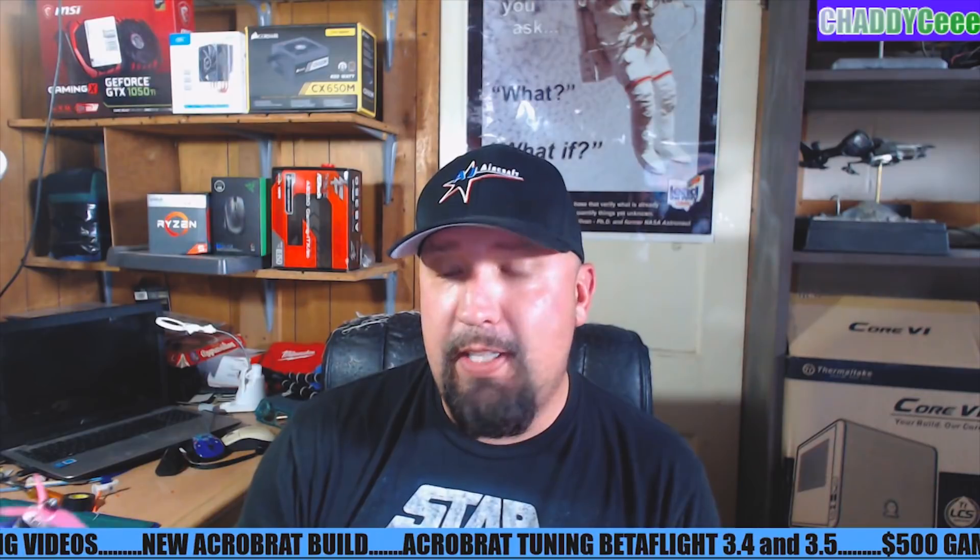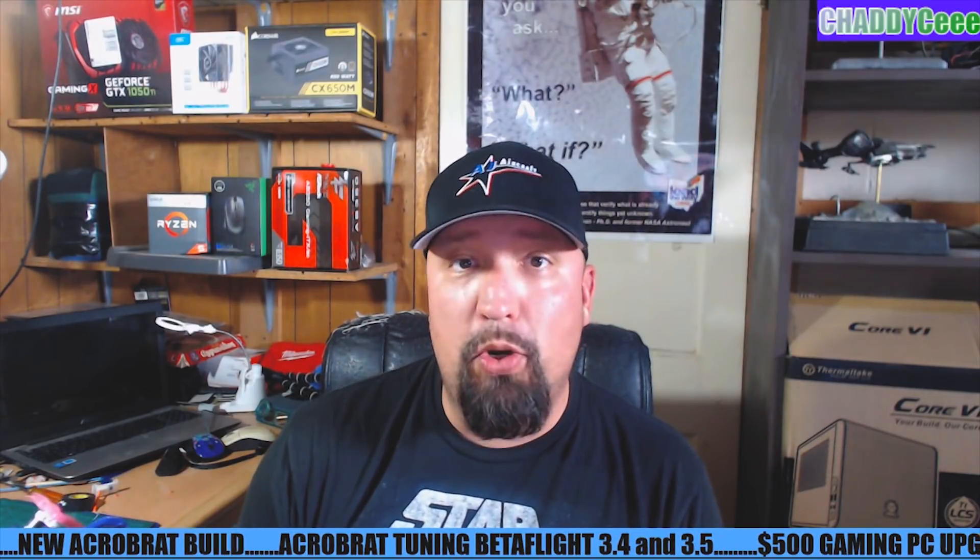I've run just four packs through this so far doing some tuning and everything flies really good and everything's working really well. I want to talk real quick because I know a lot of people are building the Acrobrats — talk about tuning.